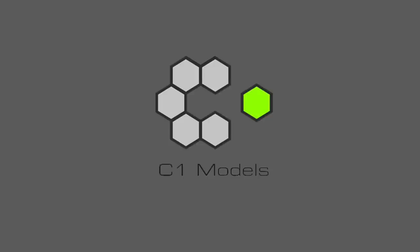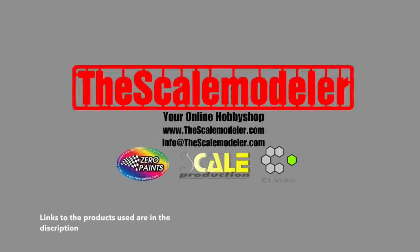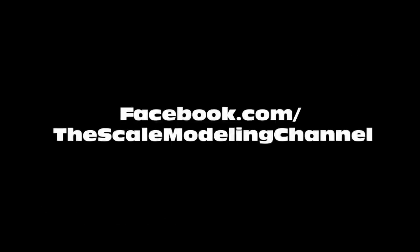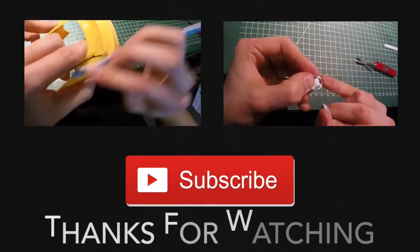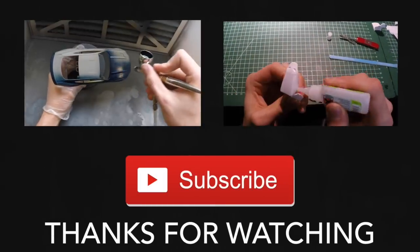Make sure to check out C1 Models on their Facebook page and The Scale Modeller for some of the products used in this video and a lot of other cool stuff for scale model car builders. Check us out on Facebook, questions or suggestions, shoot us an email or post a comment. And as always, thanks for watching. See you guys next time.